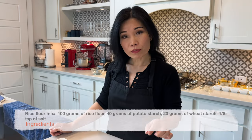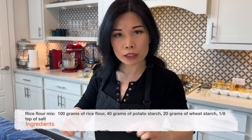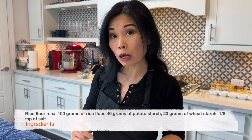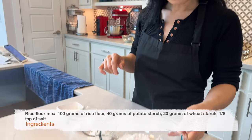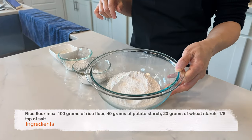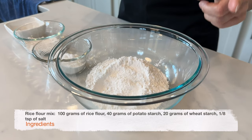Check out a complete list of ingredients and tools needed in the description below. We are going to start with making our rice flour mix. You can buy store-bought packaged cheung fun flour for this, but if you can't find it, I'm going to show you how to make your own. We're going to need 100 grams of rice flour — this is regular rice flour, not sticky rice or glutinous rice flour.